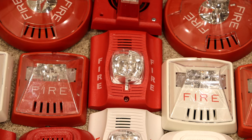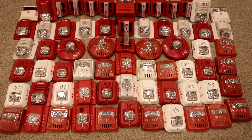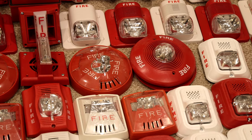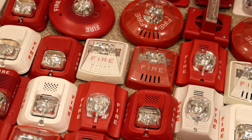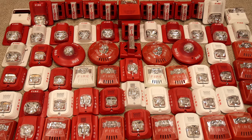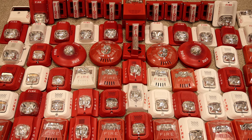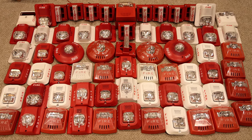I went ahead and counted up all the alarms — in total today we unboxed 65 fire alarms. When somebody is generous enough to send in this amount of goods out of the kindness of their heart and not ask for a dime in return, I definitely want to continue spreading that kindness throughout the community. I haven't figured out exactly what I'm going to do with the extra alarms since I'll be keeping some, but I now have a lot of duplicates that will probably never get used.